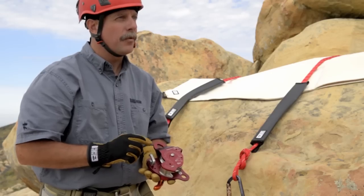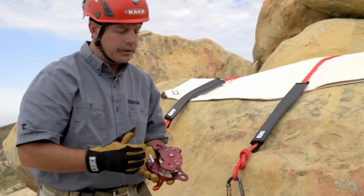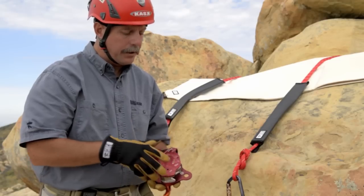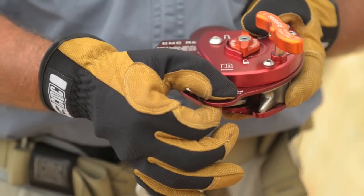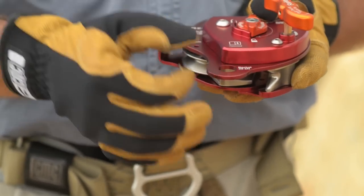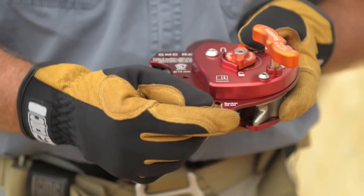The secondary friction post is for loads that are much heavier, to be able to lower them in a controlled fashion. The becket on the bottom is a rated connection point for either a forward tie or to build mechanical advantage.